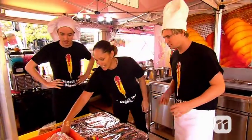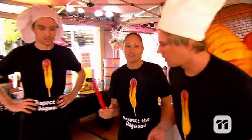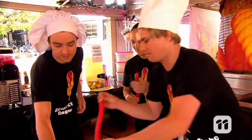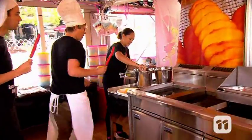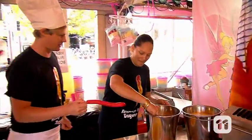What's up first? First of all, you need the Dagwood dog. Obviously. Can we make one with you? Yes, let's go. Take the Dagwood dog, place it into the batter. Now this batter is special, isn't it? This is special.